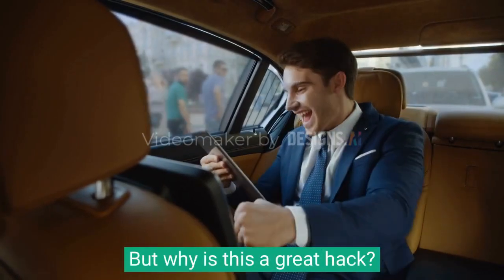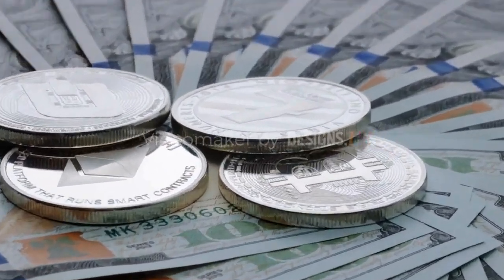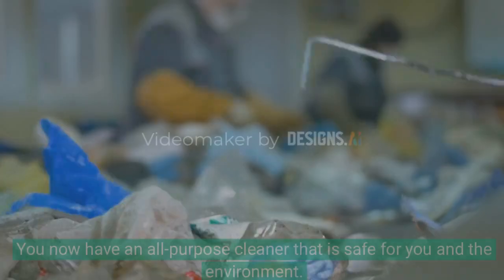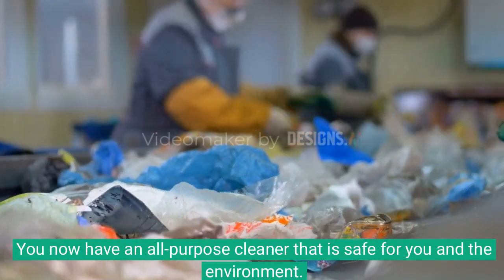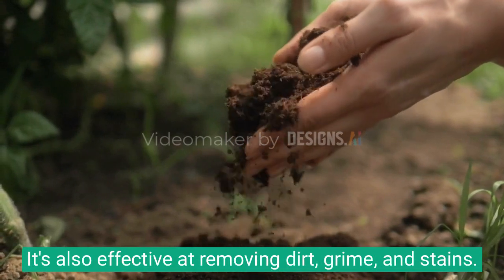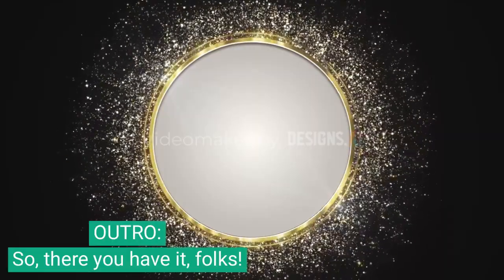But why is this a great hack? Firstly, it's cheap and easy to make — you don't have to spend a fortune on store-bought cleaning products. Secondly, it's eco-friendly; unlike many commercial cleaners that contain harmful chemicals, this solution is non-toxic and biodegradable. It's also effective at removing dirt, grime, and stains.